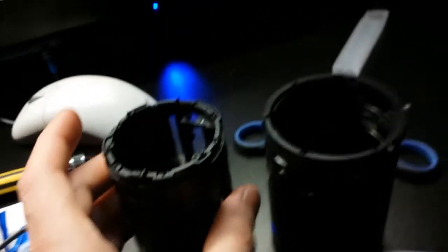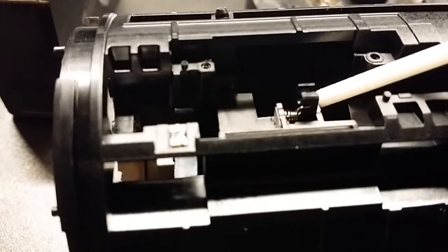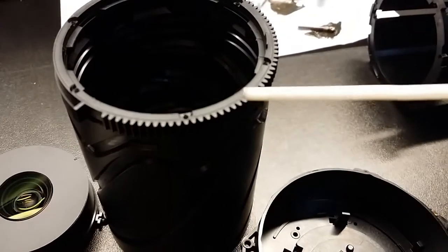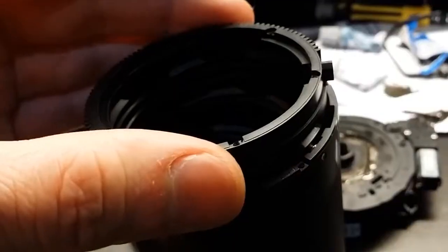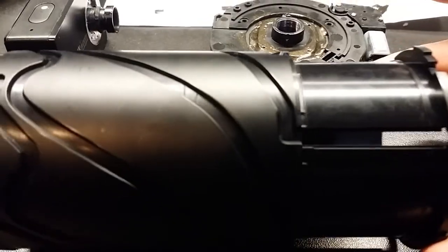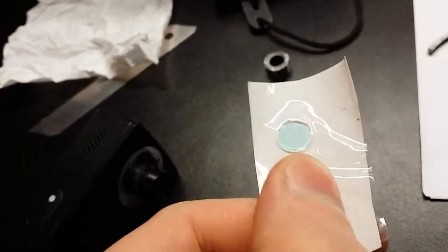There are a few things that need to be done before I fit this little 4K camera. As we know, this lens is an automatic lens from the Nikon P900. I need to remove the automatic aperture, and also I need to remove the automatic focus and zoom. And also I need to fit an AeroEKAT filter.